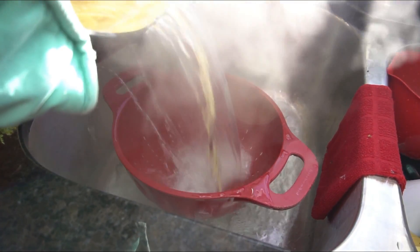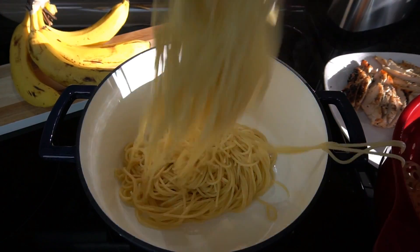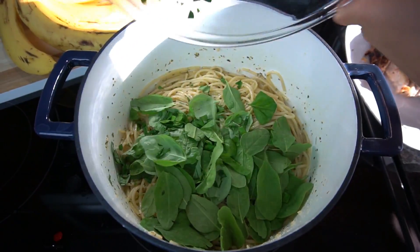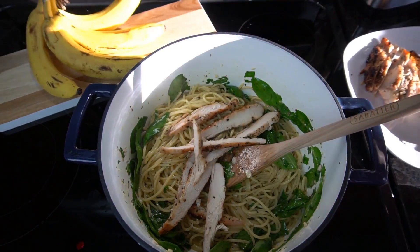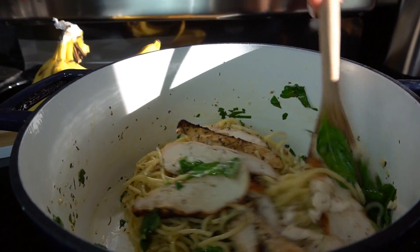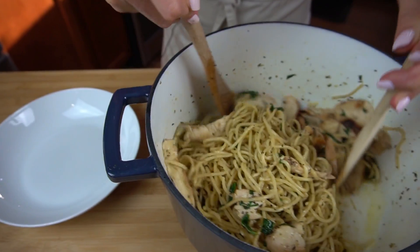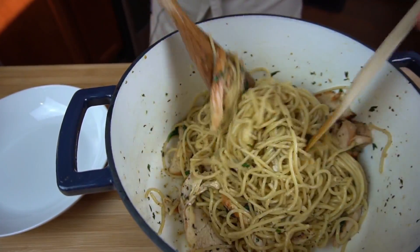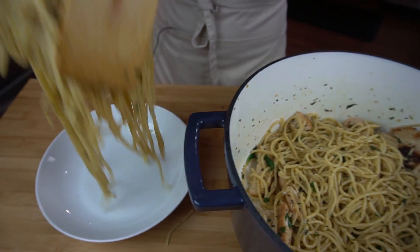When your pasta is cooked according to package directions, go ahead and drain it off and return it right back to the pot you were cooking it in. Add your dressing, add all your greens — the heat of the pot should help wilt those greens a little bit. Go ahead and add your chicken. Season one last time with a little bit of salt and pepper to taste and you're done. You'll definitely want to serve it right away because the pasta tends to get a little stiff if you let it sit and cool down.